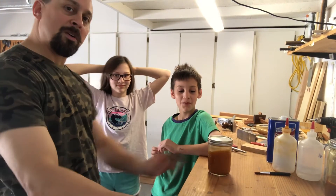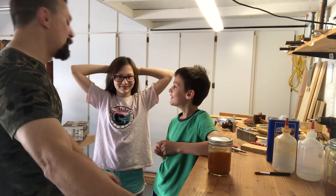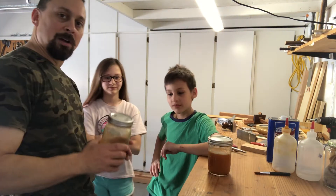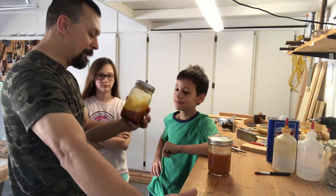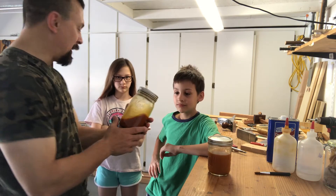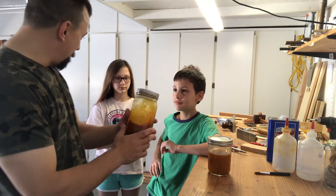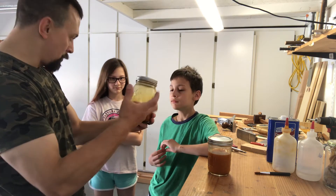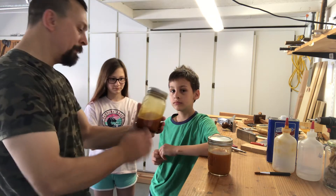Welcome back to the Garage Wood Carver. I'm here with my lowly apprentices, Sophie and Spencer. This is part two of the video about doing shellac. Last time we had our button shellac that we dissolved in alcohol — we filled it up to just above the ground-up shellac flakes, which were actually kind of like buttons, and we ground them up.